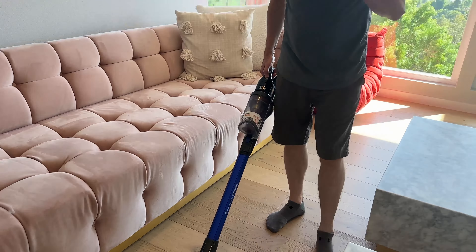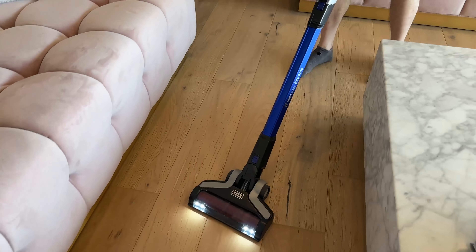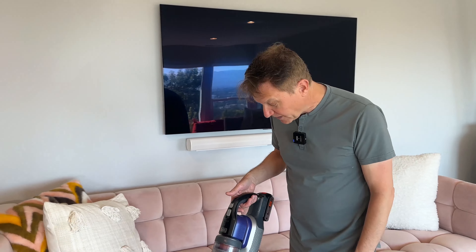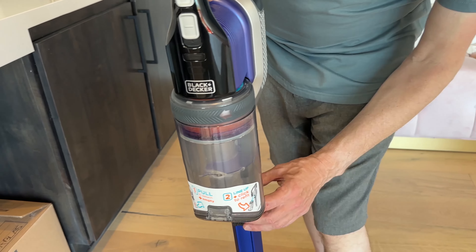It's pretty good. And if I want to pick up the power, I've got some big dirt and I'll show you some crazy pet hair in a minute. Look at that power. It's actually quite good. It's not too loud — we tested this at around 75 to 78 dB at this setting.